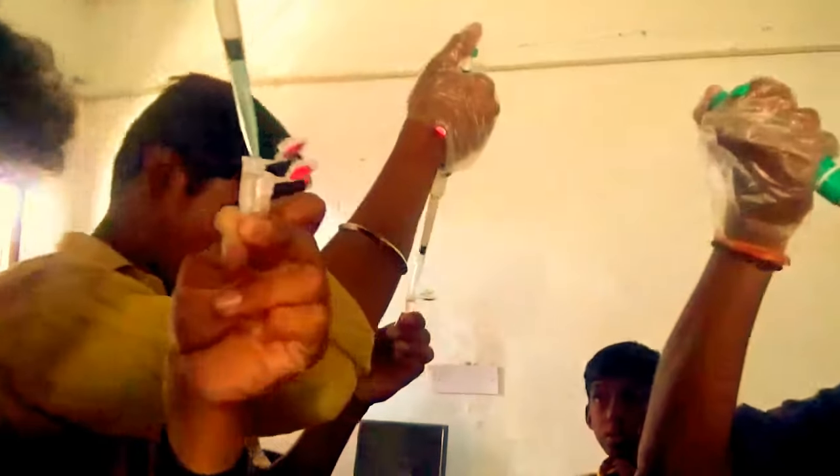Try slowly, slowly. Just stop here. Your liquid is very less. Try a small amount and then shift it.